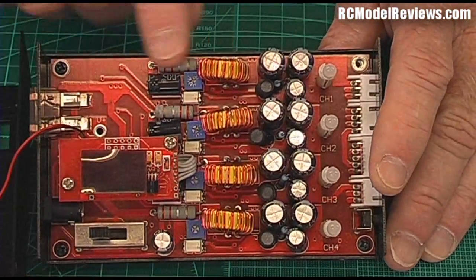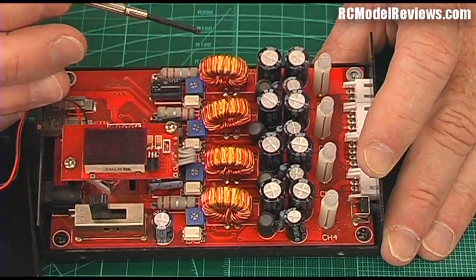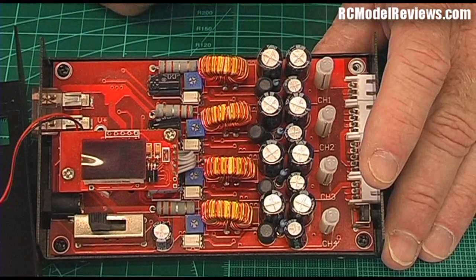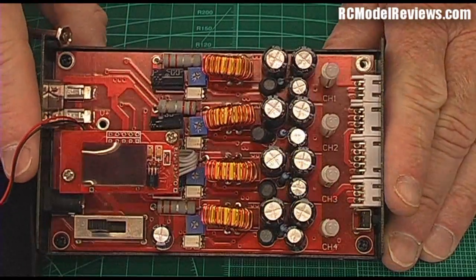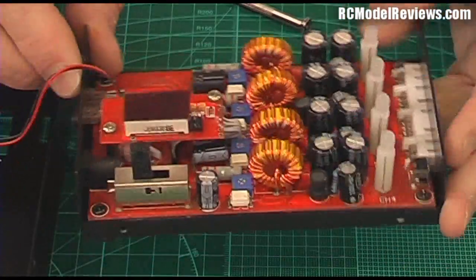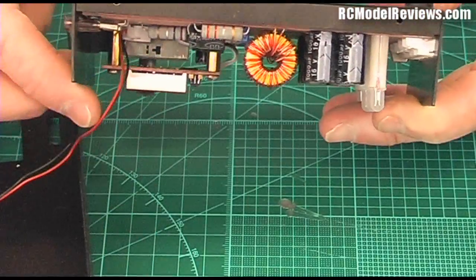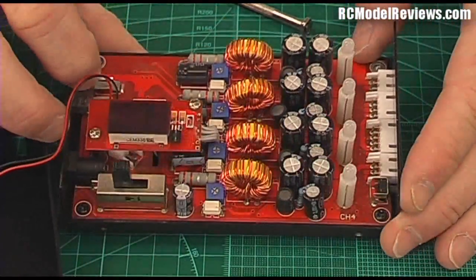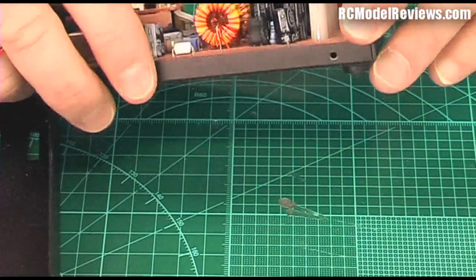Unfortunately the design of this charger is not so flash — it's really basic and elementary. When I got this one the calibration was miles out. These little blue things here are potentiometers; you can actually adjust the voltage at which it switches off and stops charging. I found these were miles out and had to tweak them all to get even remotely close to the 4.2 volts per cell that we should get when our battery is fully charged. Up here there's a little daughter board with the little red LED.